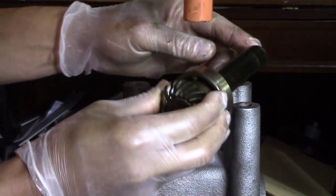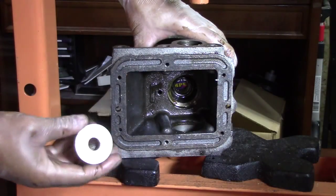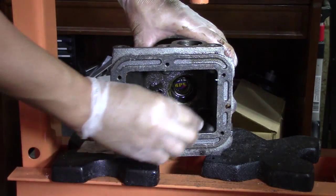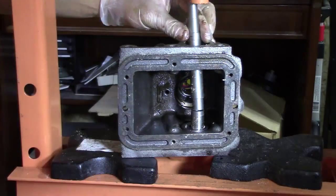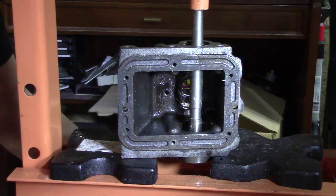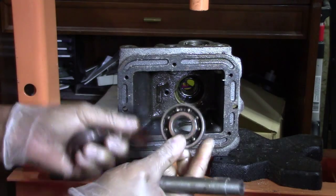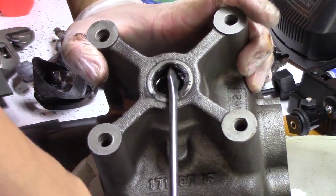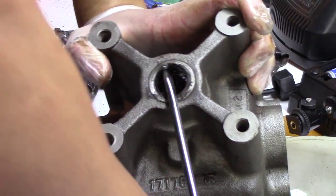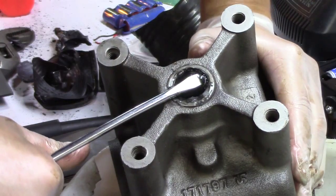And there she is — the brand new 40-year-old shaft is out. Now it's time to press out the bearing. I know I've said this before, but I bought that press just for one thing and it has absolutely been worth its weight in gold on this project. Ta-da! Bearing. Now I bought new seals, so it's time to get the old seal out of there. Always wear eye protection, kids.